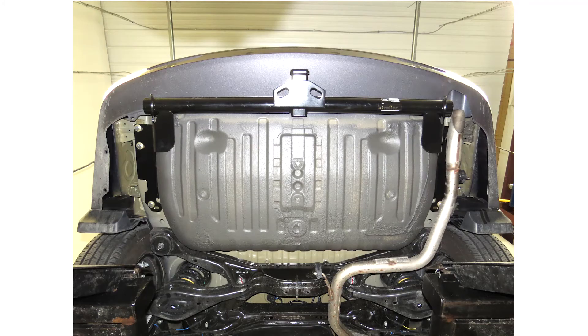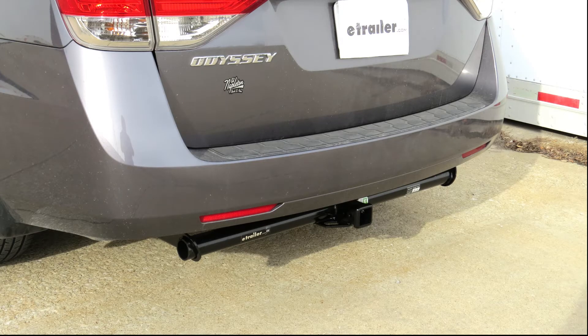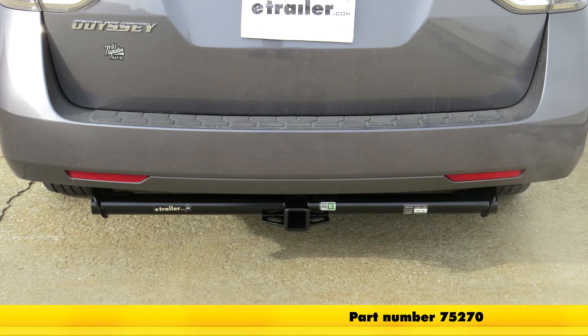And with that, we're ready to hit the road. That'll complete our install of the DrawTite hitch, part number 75270, on our 2014 Honda Odyssey.